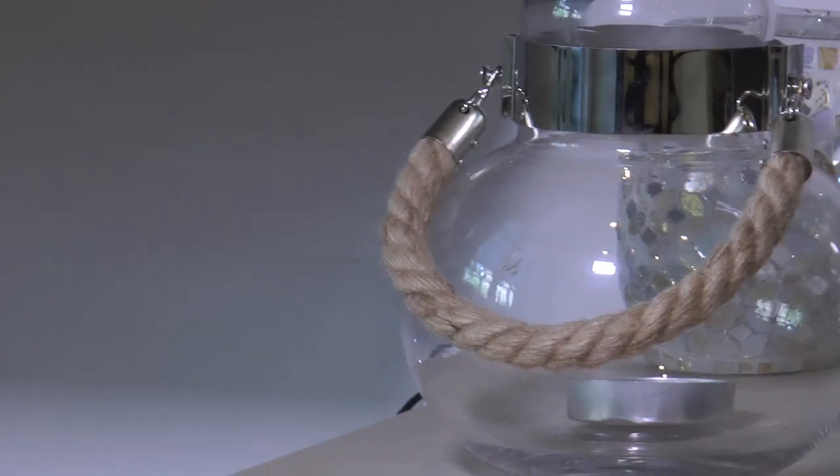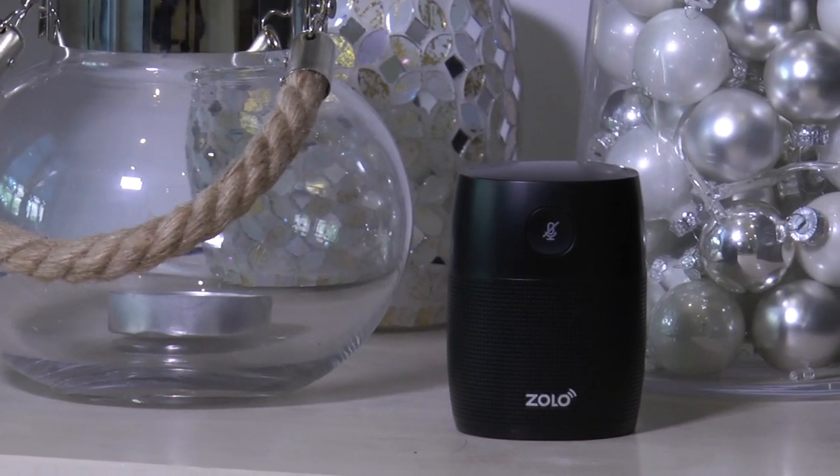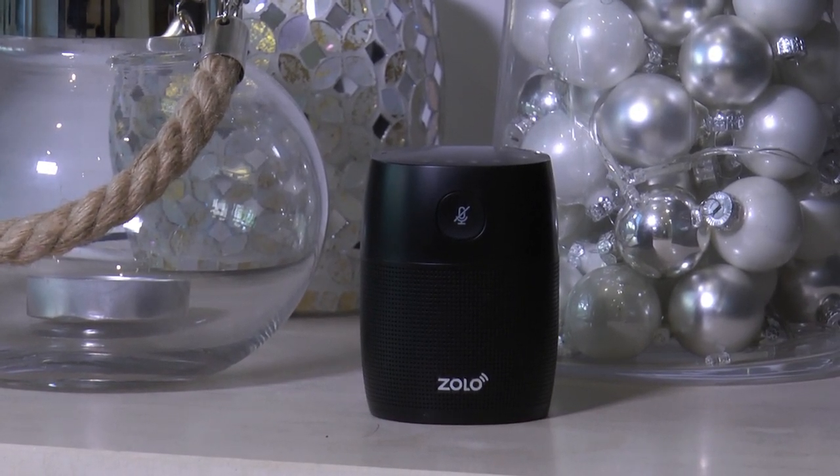Aside from its funky name, this smart speaker really is cool and it's really affordable too. We've got exclusivity on this product at Scan and are offering it at half price for £34.98, and that includes free delivery.